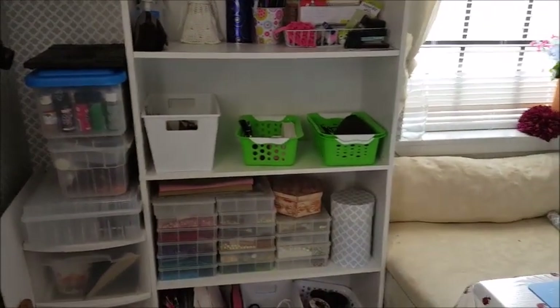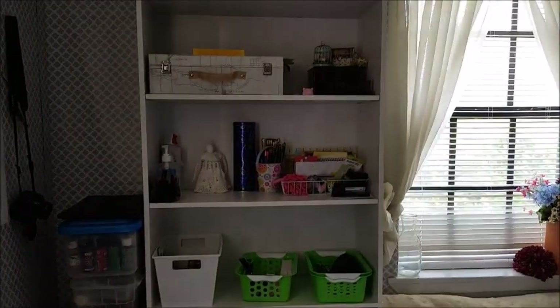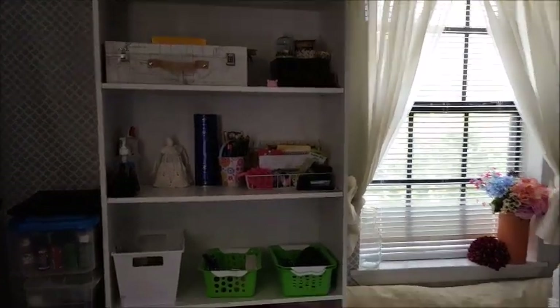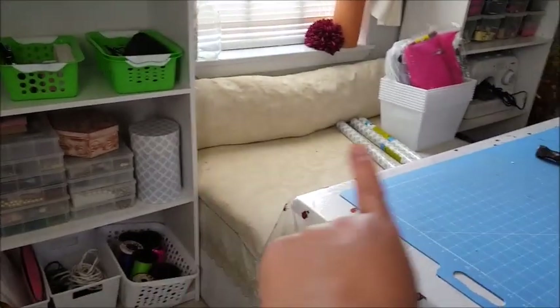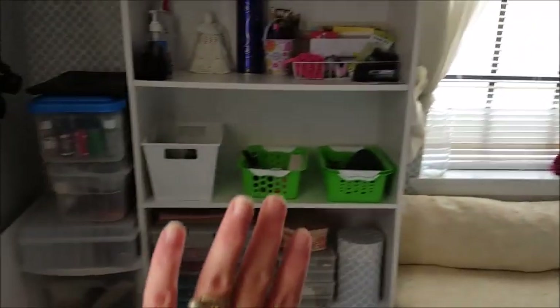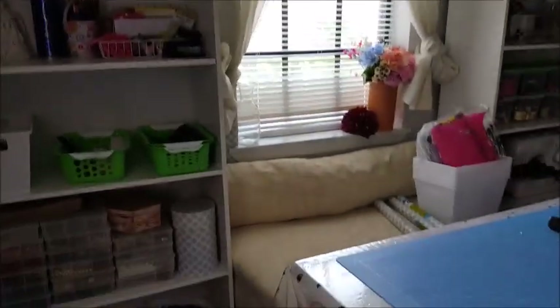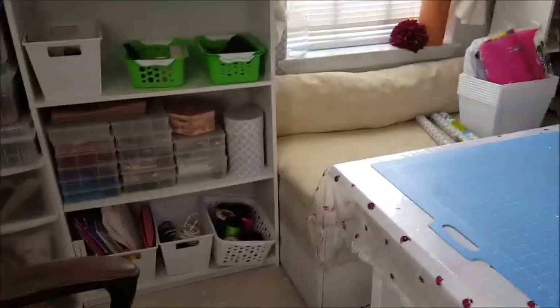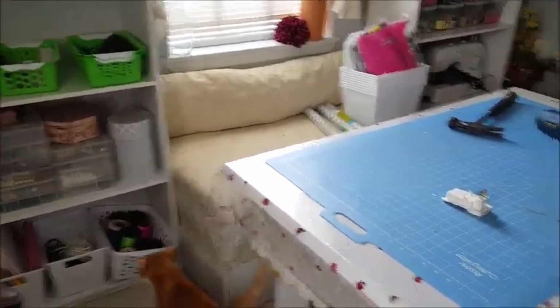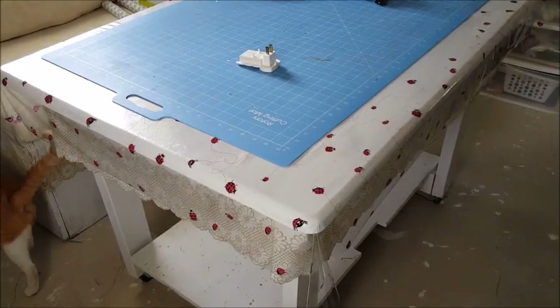We've got a bit of work to do. The top parts of the shelves — those pieces — we're going to end up building some shelves with. We're going to take that box out of here as well, build some shelves in between, and probably separate these further into the corners. But I'll show you when I've made that decision. First, let's get to making a brand new table.